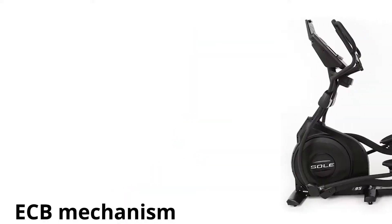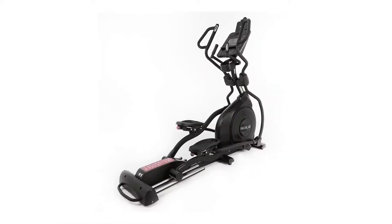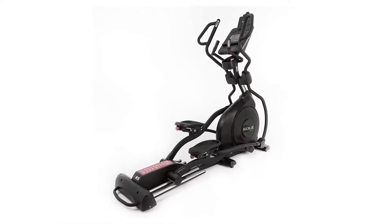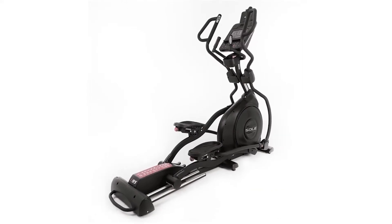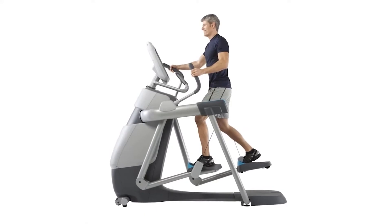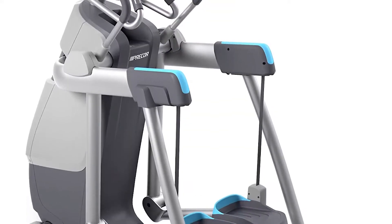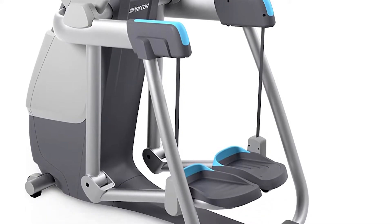Sole uses the new ECB mechanism that works using magnetic resistance, as seen on newer models such as the Sole E95 elliptical. On the other hand, Precor uses the older tension and brake mechanism found in most elliptical machines. The downside is that the brake pads and tension cables wear out over time.